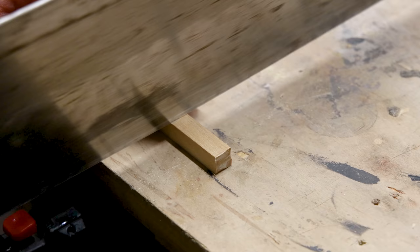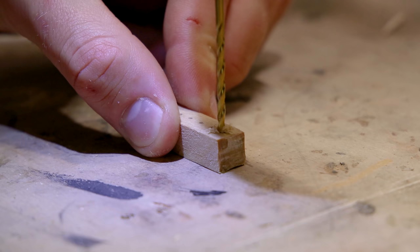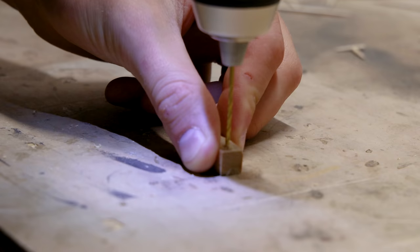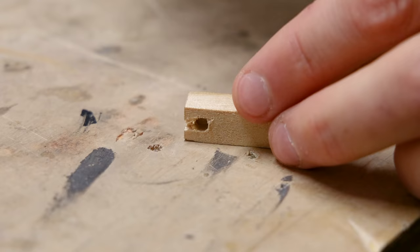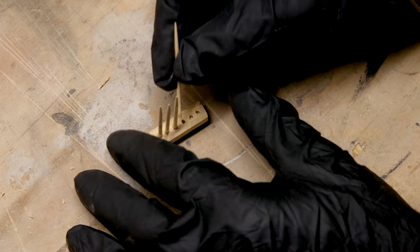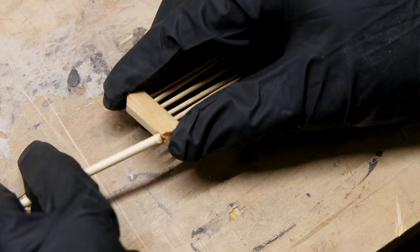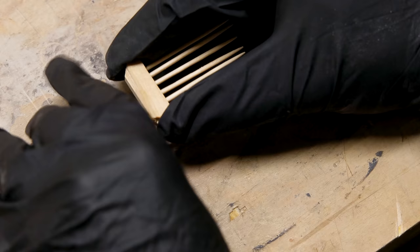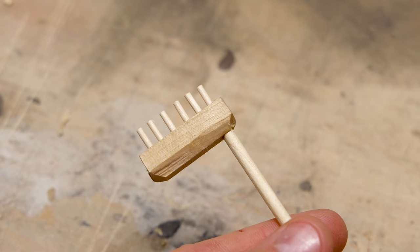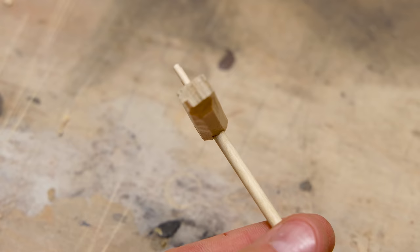The next tool is similar and started the same way, but with a square dowel instead. I marked along the side and drilled holes like before, then drilled on the opposite side for a handle. I shaped up the piece to make it less bulky, then installed cut toothpicks like before, and did the same with the dowel on the opposite side. I went back and cut the toothpicks. Although similar, this one will be able to create finer lines in the sand.